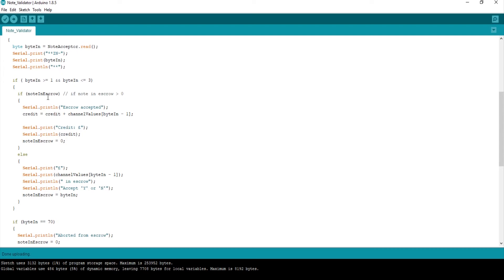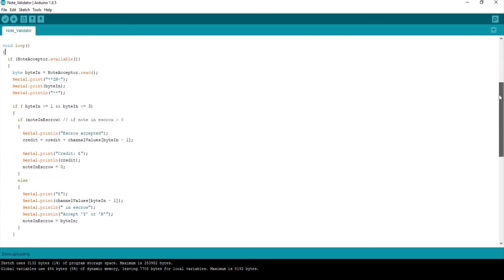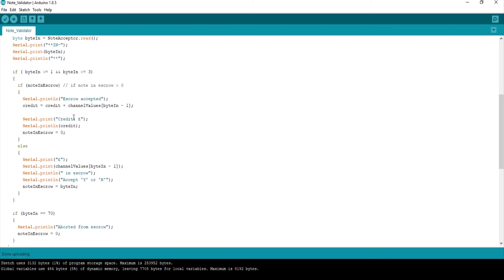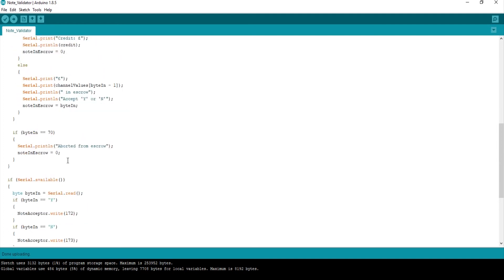So there'll be no note in escrow, so that'll be false and we come to here. It'll print a pound sign and whatever the value of the note is. We'll get byte number 1, minus 1 which is 0, so channel value 0 is here — that's the address of channel value 0, so it picks the number 5. So it'll show £5 in escrow and ask accept yes or no. Then it makes note-in-escrow equal to byte-in, which would be 1. So next time round when it reads the serial port, this will become 1, so it'll accept the escrow, add the credit, print out the credit, and make note-in-escrow 0 — meaning there's nothing in there. If byte-in equals 70, this means you've sent a command which is no, and then it aborts from escrow — it basically spits the note back out the front.